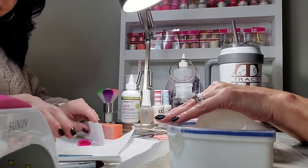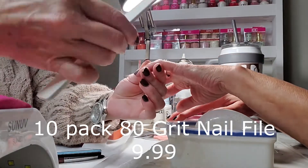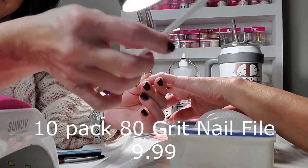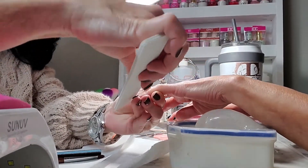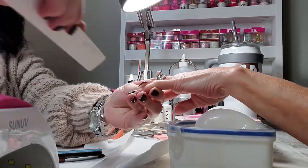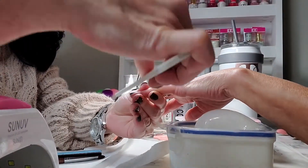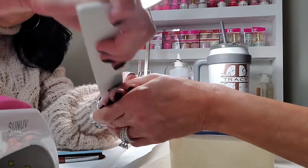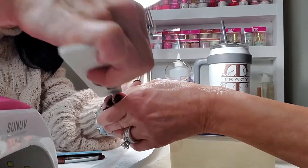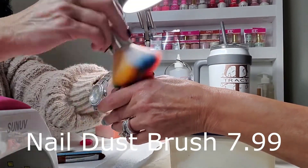I will have everything I'm putting on here linked below. Here I'm going in with an 80-grit nail file. This just takes off the top layer because she already has gel nail polish on, so I just take off the top layer — which would basically be just the top coat. Don't go too deep; you don't want to ruin your nail bed.